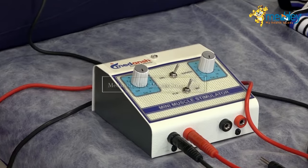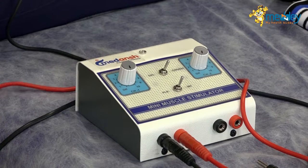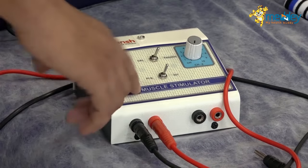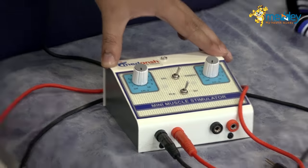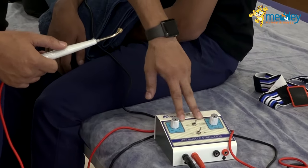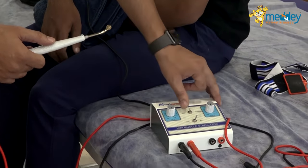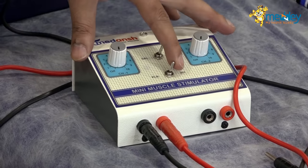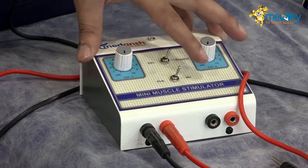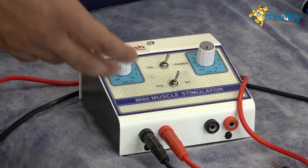This is a Medanj stimulator. There are two channels for electrode placement in the stimulator — one is galvanic and one is faradaic. If you keep it to the left it's galvanic; if you keep it to the right it's faradaic. You can also choose your current form, whether you want a plain or an intermittent current.